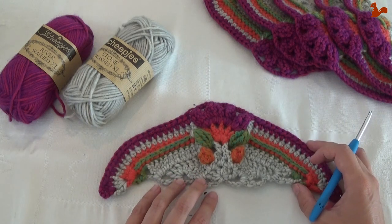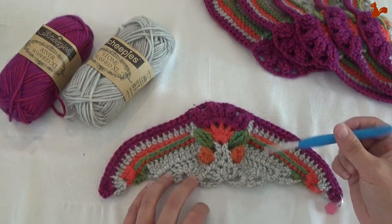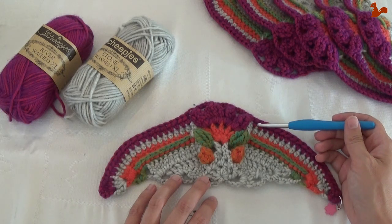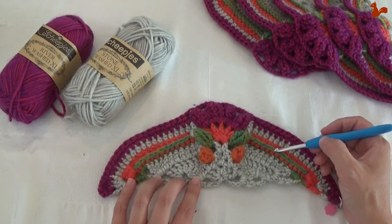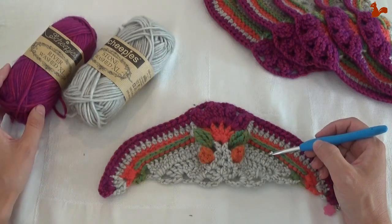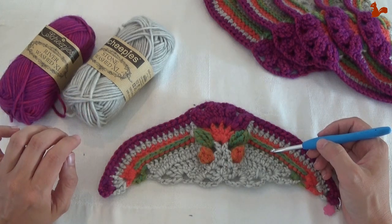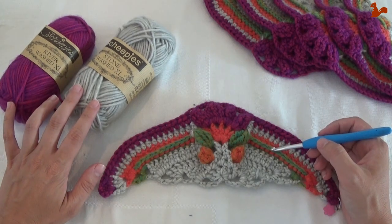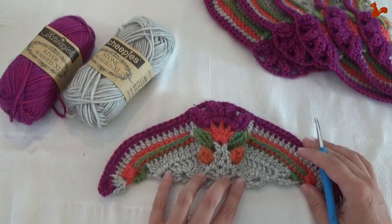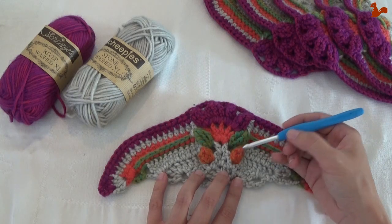In part 4 of Ubuntu we'll be making these triangles, half a diamond. I'll take you through the 8 rounds that make up this part. I have the large kit, so I'm using Scheepjes Stonewashed XL and Riverwashed XL yarn together with a 5mm hook. If you have a different kit you'll have different yarn and will need a different hook — in essence the same hook size as you used last week.